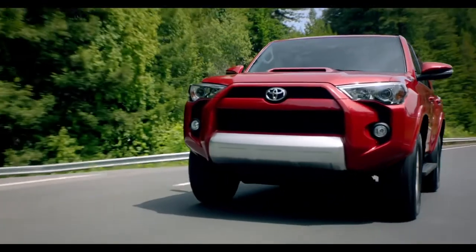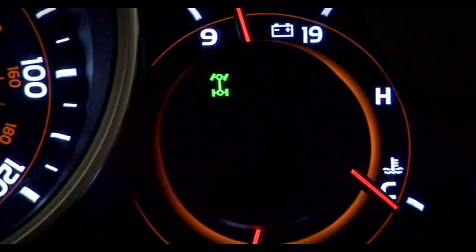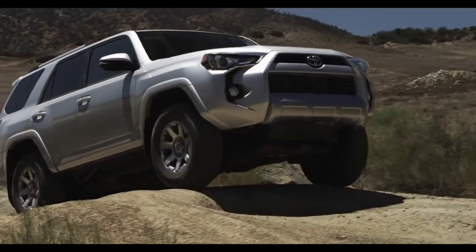Note that when your 4Runner's in H4 or L4 mode, a four-wheel drive icon will be illuminated on the instrument panel. Oh yeah, it's that easy.